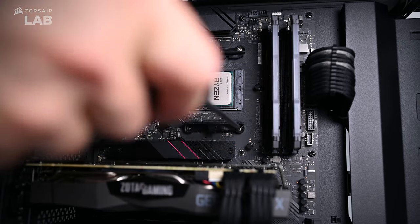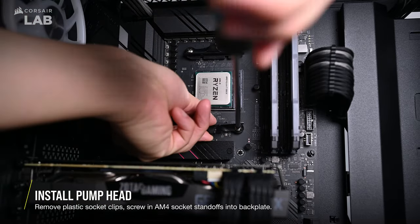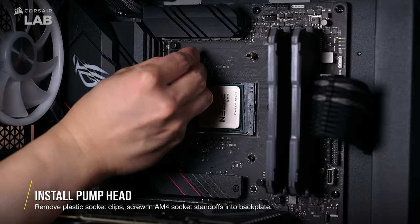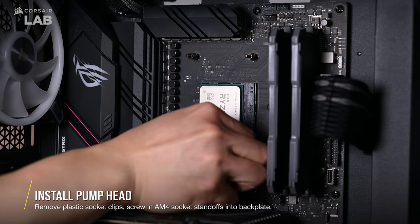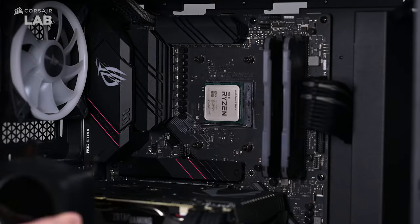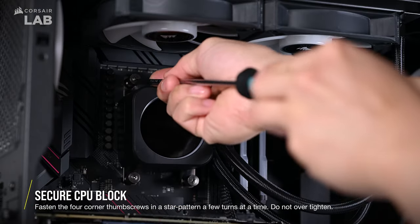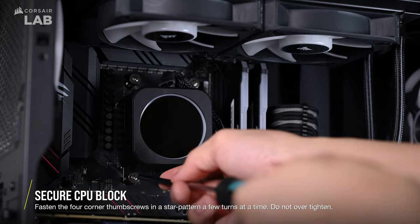Now we can install the pump head onto the CPU. Unscrew and remove the plastic retention clips on the front side of the motherboard socket since we won't be using these. Use the provided AM4 socket standoffs and screw the side with the larger threads into the backplate. You may need to use one hand to hold the motherboard backplate when securing it. Fasten the provided four thumb screws in a star pattern a few turns at a time so the pump head is installed as evenly as possible.